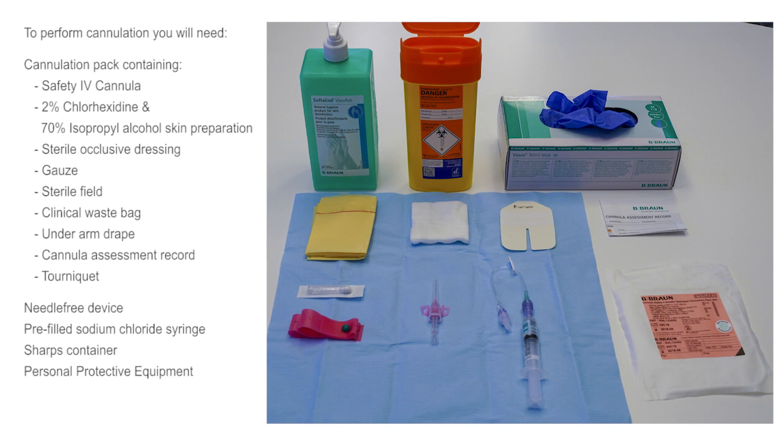You will also need a tourniquet, a needle-free device, a pre-filled syringe containing sodium chloride, a sharps container, and your personal protective equipment.